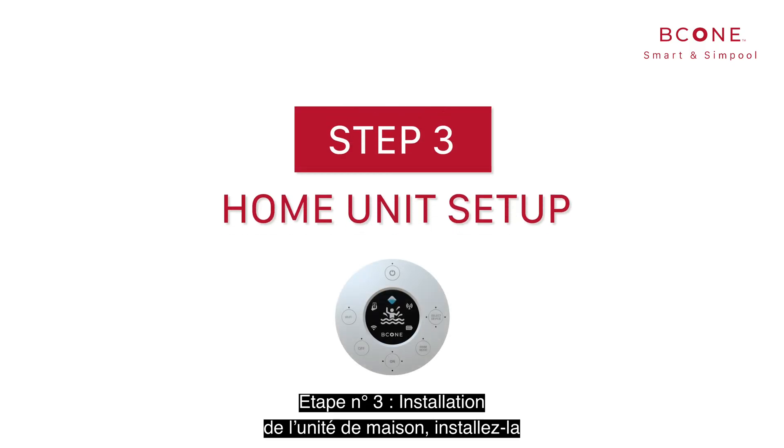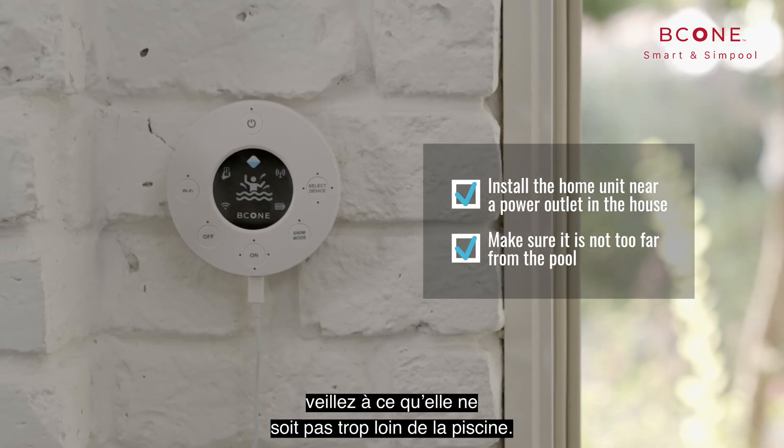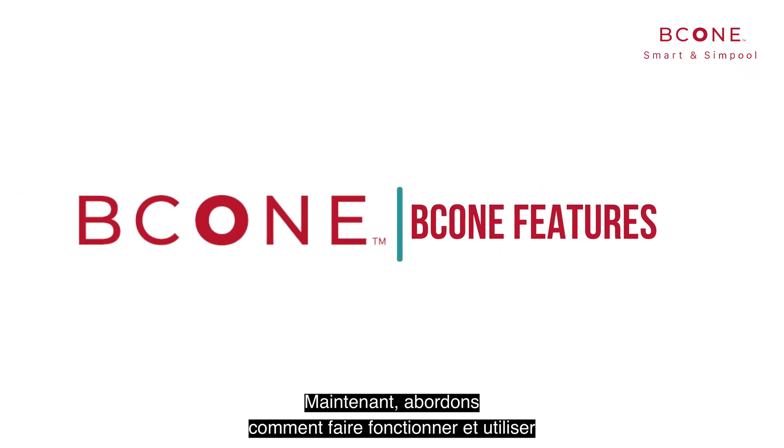Step number three: setting up the home unit. Install the home unit near a power outlet in the house. Make sure it is not too far from the pool. Now let's dive in and learn how to operate and use all B-Cone features.